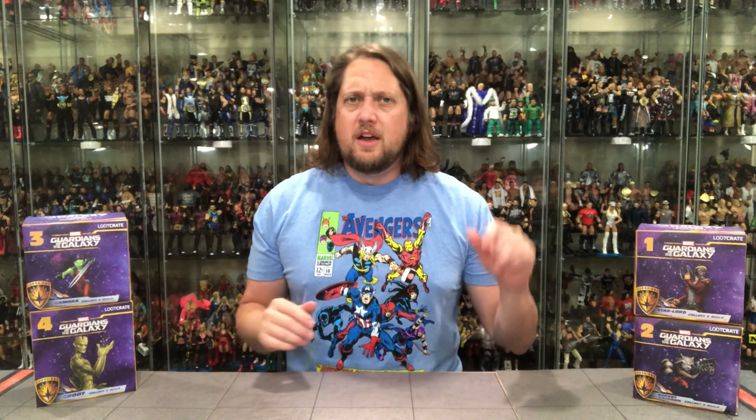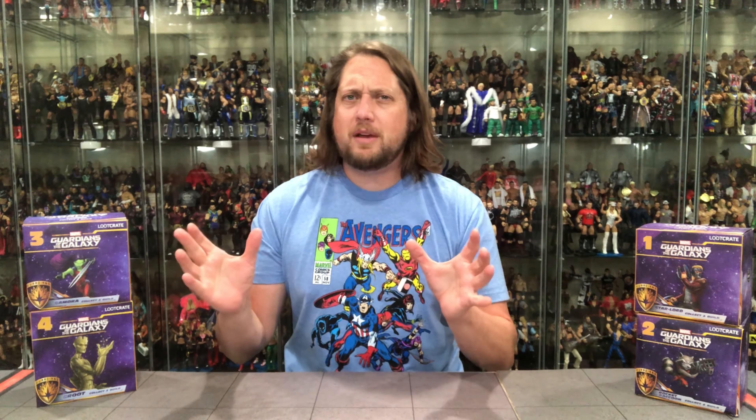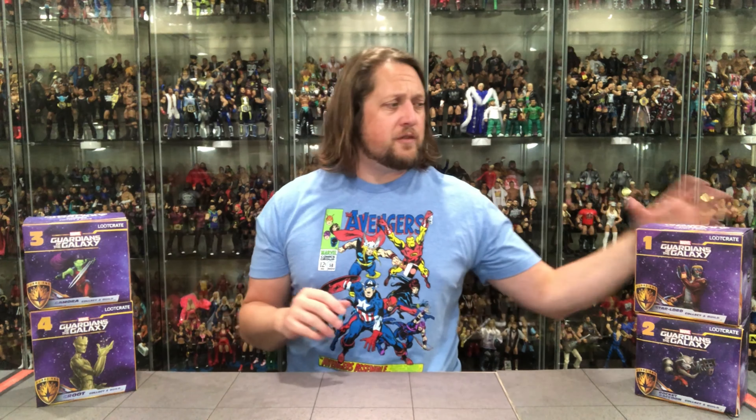This is a four-figure statue subscription series. Number one, we're going to do this one in order — we're going to go Star-Lord first, Rocket Raccoon number two, number three Gamora, and then the latest one shipping in August is Groot. Everybody's favorite. You guys know I love big figures, big statues, so I'm sure he'll be a little bit bigger than the rest. But let's take a look first at Star-Lord.